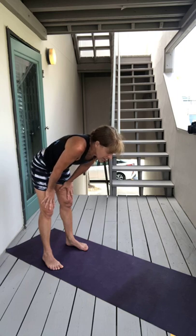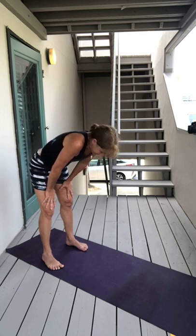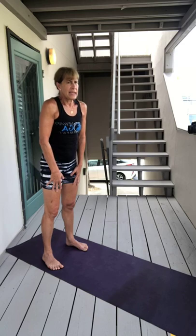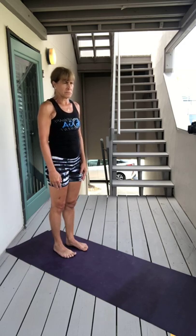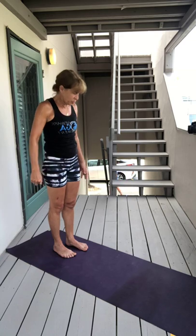Pull your belly button all the way back, expose those lower ribs. Release your belly, inhale, sit up or stand up, and then take a breath in, breath out. Just notice what you feel — notice if you feel a little fire that got started. You probably did.